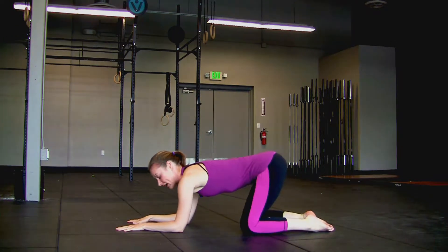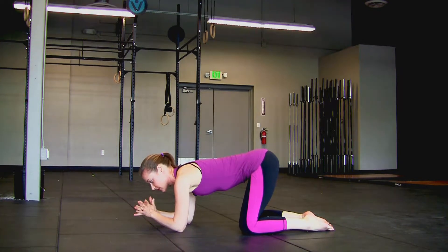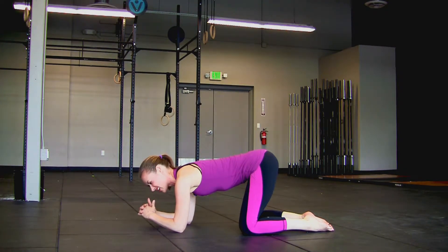Go ahead and come up, but keep your elbows exactly where they are. Bring your hands in front of your face and interlace your fingers. Take that bottom pinky and tuck it under. Clasp those hands right here.